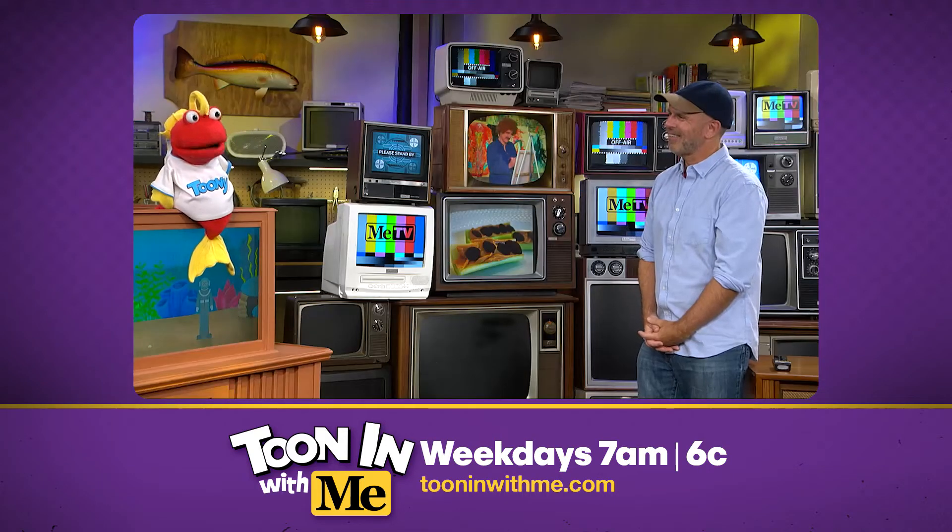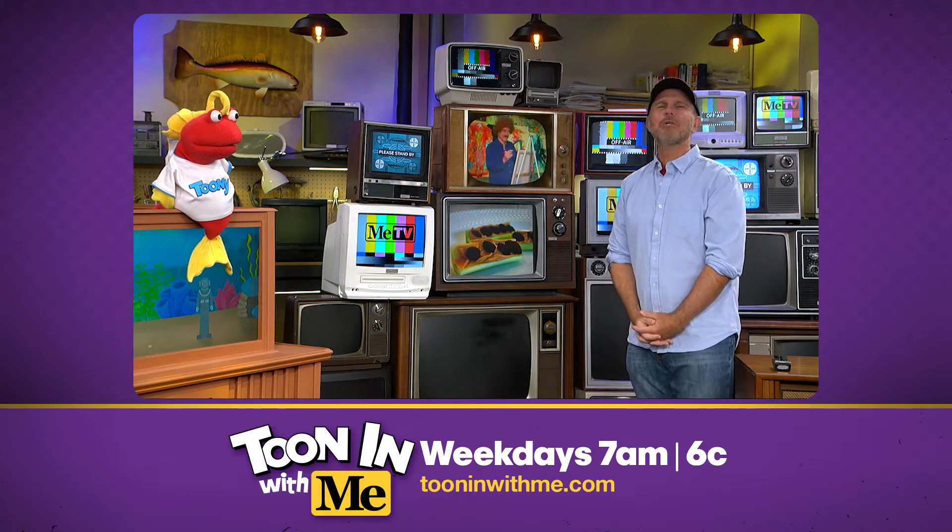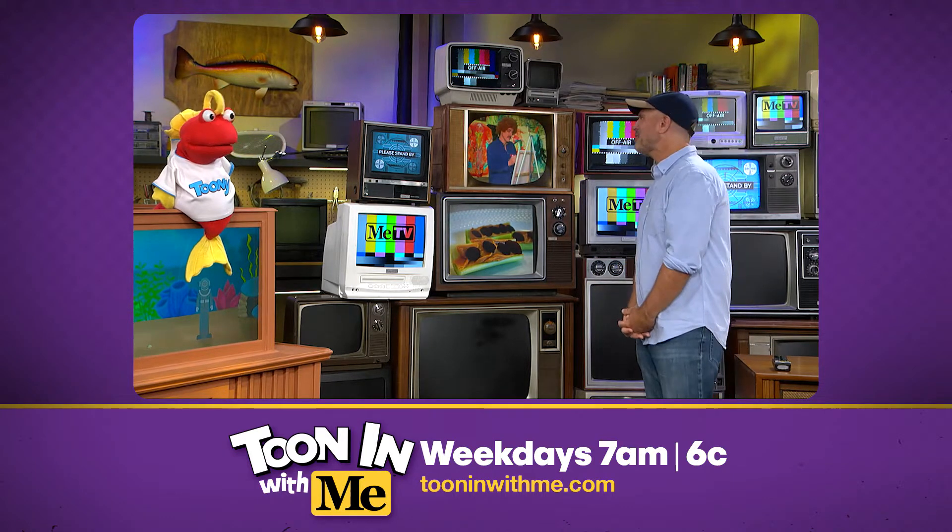Oh, jeez. What now? Hey everybody, look, it's Mel Tonin, our resident artist. Hey Mel, are you here to celebrate Ants on a Log Day with us?